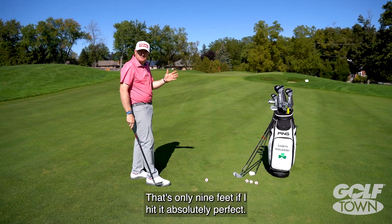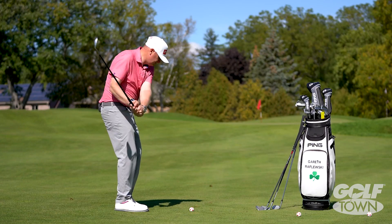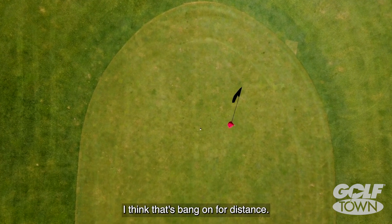That's only nine feet off if I hit it absolutely perfect, so to me that's a pretty good gauge. Waist high to waist high — and that came out really nice. I think that's bang on for distance.